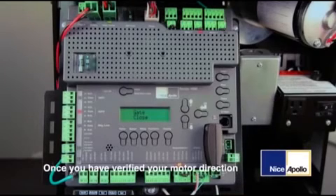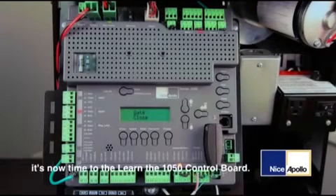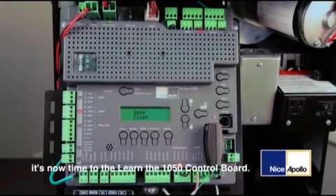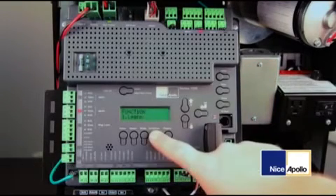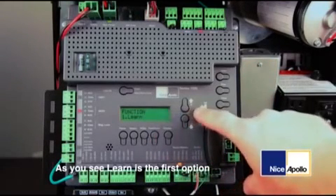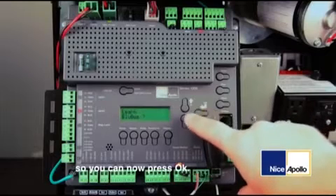Once you have verified your motor direction and set your limits, it's now time to learn the 1050 control board. To begin the learn mode, first press the functions button. As you see, learn is the first option, so you can now press OK.